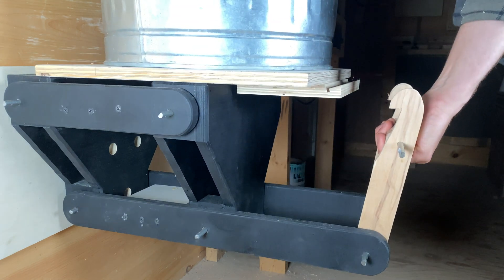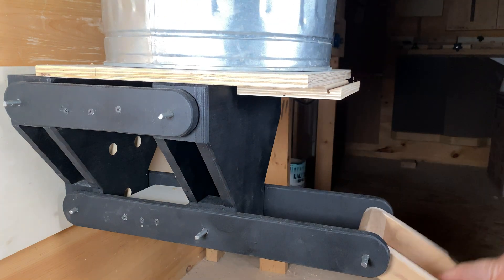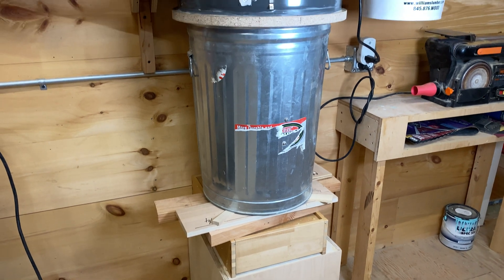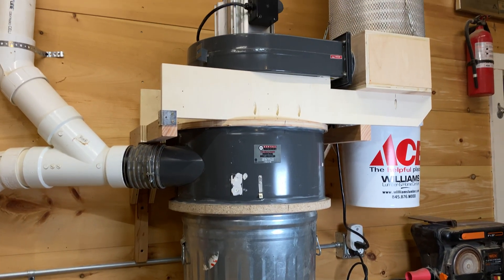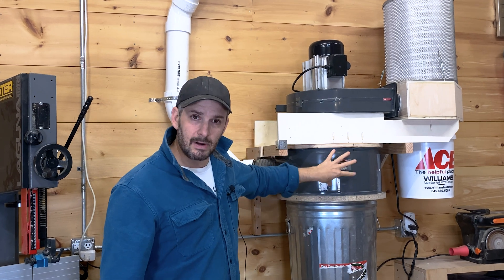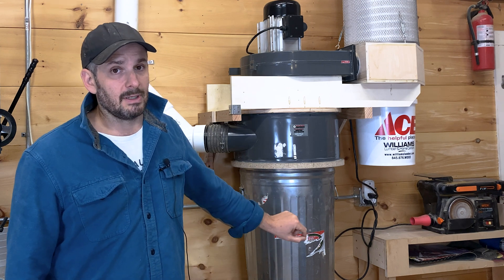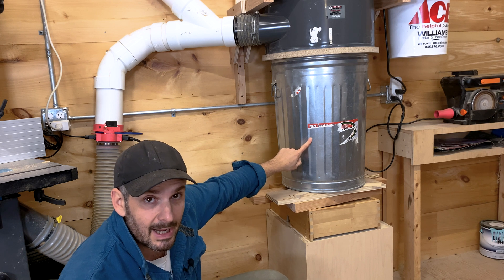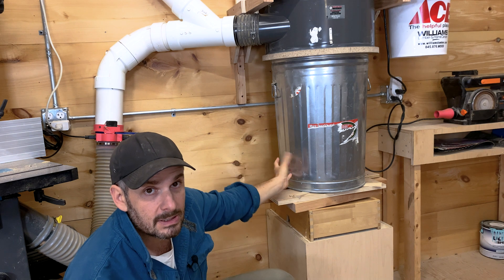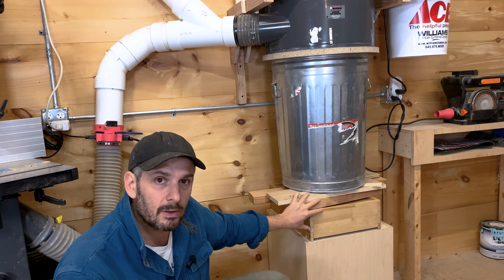Today we're going to solve the problem of how to lift and lower this garbage can that holds the dust from my dust collector in a way that's simple, locks into place, and works every time. This garbage can is being held up here by this pile of assorted items. The cyclone and everything else is mounted to the wall, but this is just being pushed up underneath. If I took this stuff out the garbage can would fall. I don't want this pile of stuff here, and I want an easy way to lift and lower the garbage can into place.